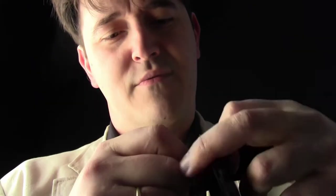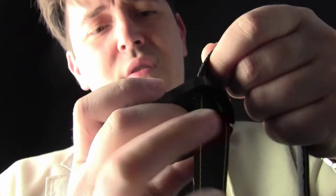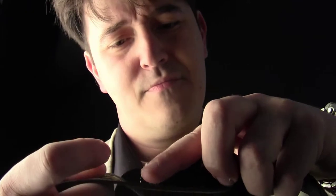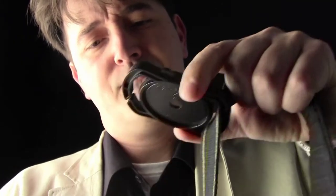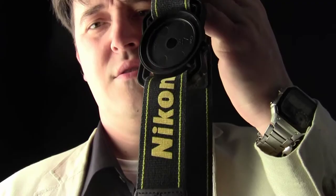Oops — upside down, wrong way. So you put it in, slide in, slightly up, and then you take it a little bit up.